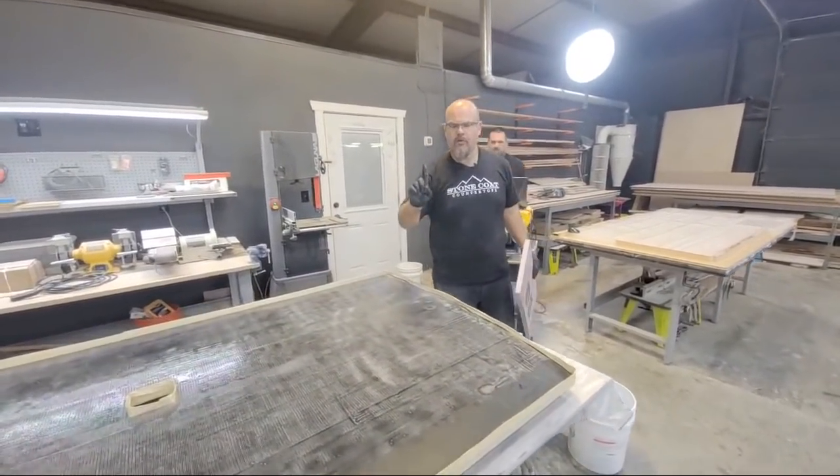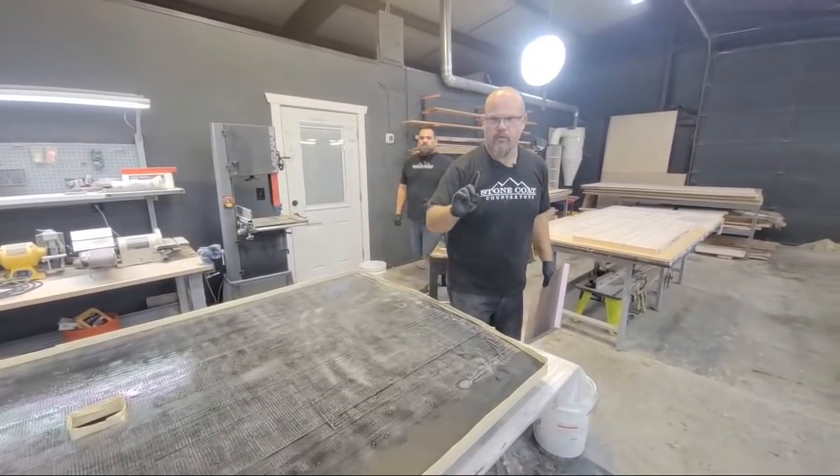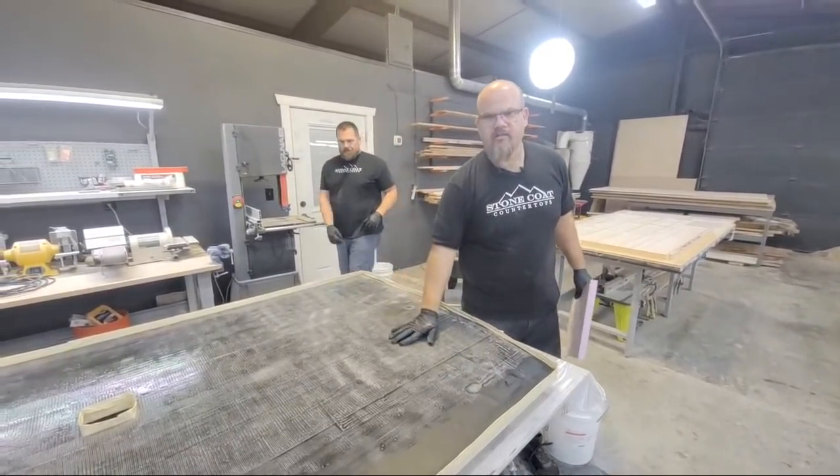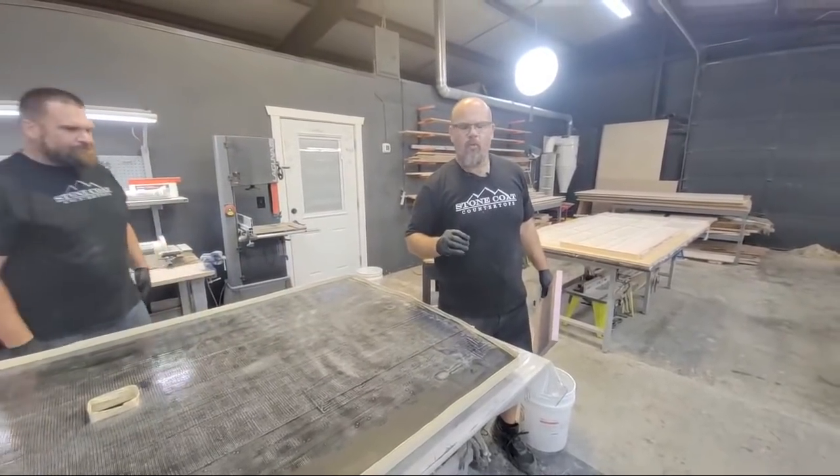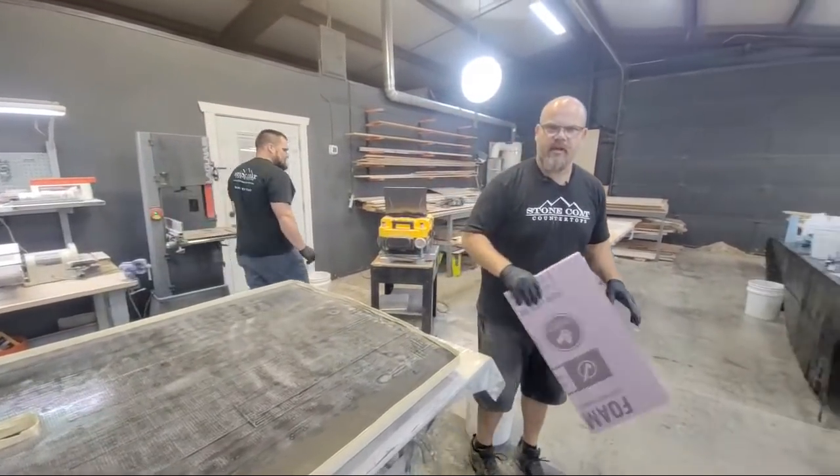We've got the panel taped off so it captures all the epoxy. We're doing one coat — one single color coat — and then we're going to top coat that with our ultimate top coat to give it a natural look. The walls look perfect when you do that.